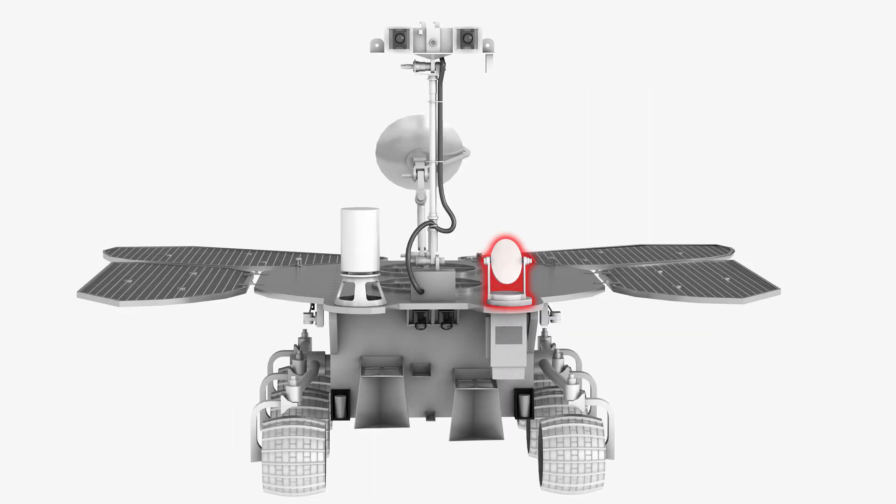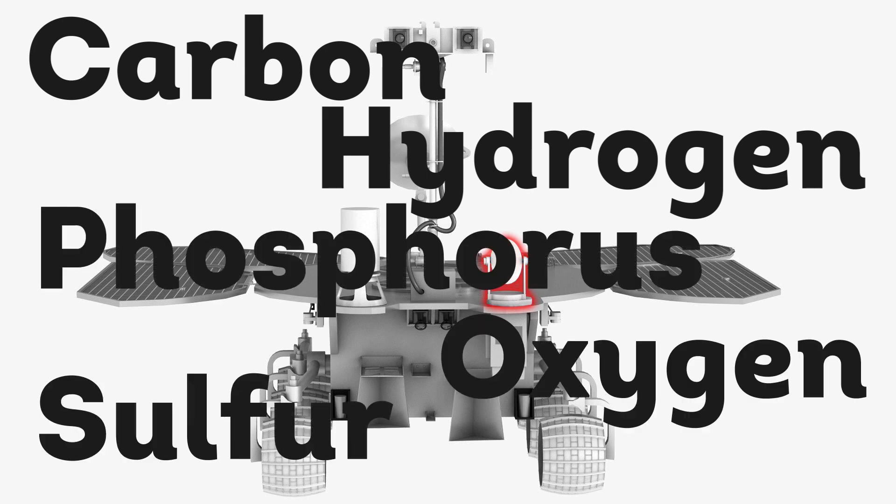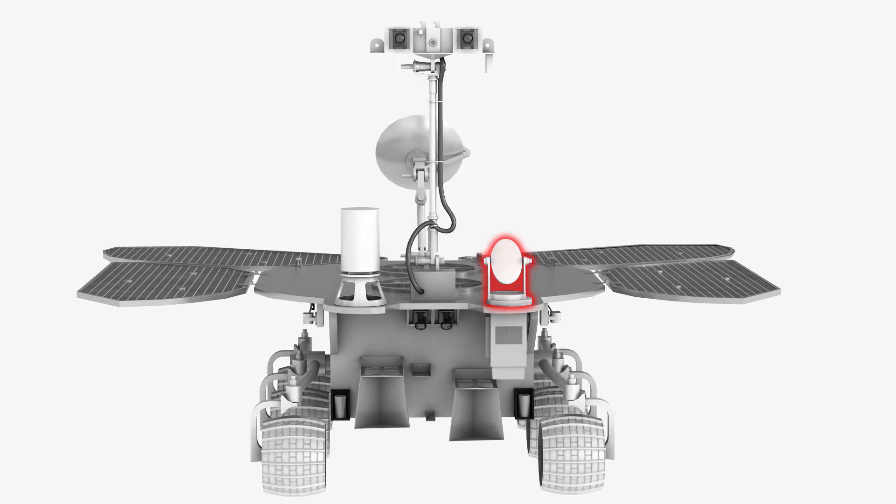Additionally, Mars Code includes a micro-imaging camera that takes high-resolution pictures of the targets being studied. And if the detector finds elements such as carbon, hydrogen, phosphorus, oxygen, and sulfur, that could also provide evidence of life on the Red Planet's surface.